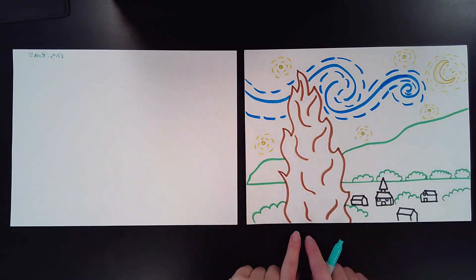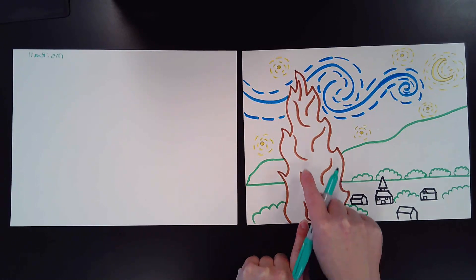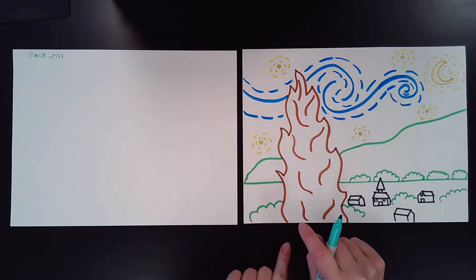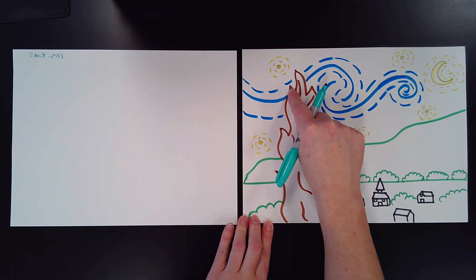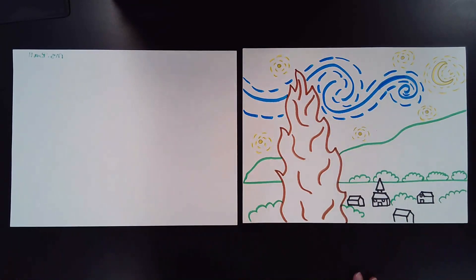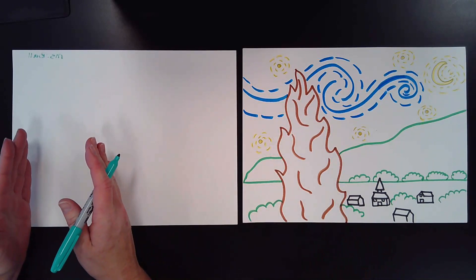So the first thing we have to draw is our Cypress tree. As you can see, it's pretty big. We start at the bottom and we go almost to the very top of our picture. Now these lines, we're just going to be making wavy lines — they kind of look like flames, don't they? We've done flames before when we did our mountain picture. So we're just going to be doing flame lines drawing our big Cypress tree over here on the left side of our picture. I'm going to start at the bottom, come up, curve down, and then curve back up, curve down, curve up, curve back down a little bit, curve up, and then curve over and down.